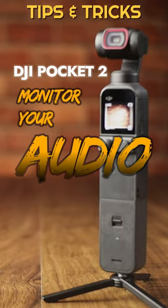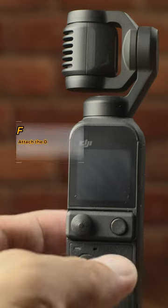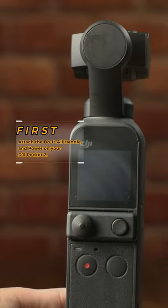Did you know that you can monitor your audio while recording on your DJI Pocket 2 camera? First, attach the do-it-all handle and power on your DJI Pocket 2.